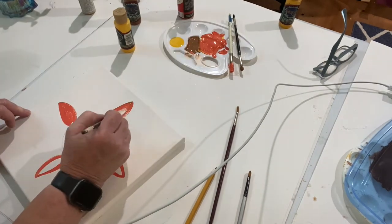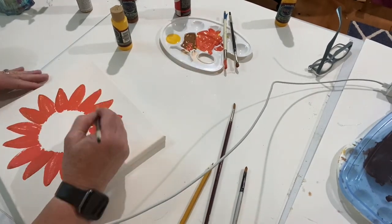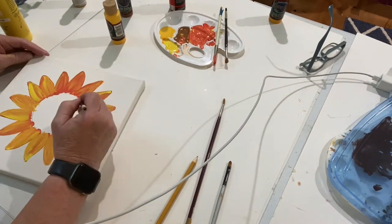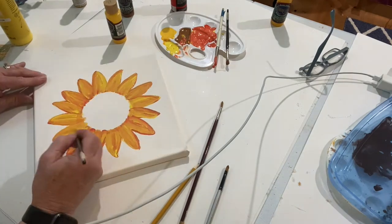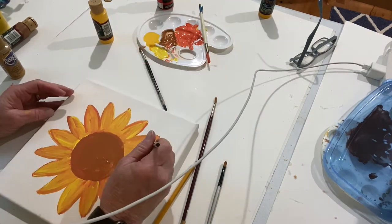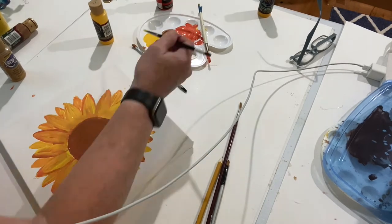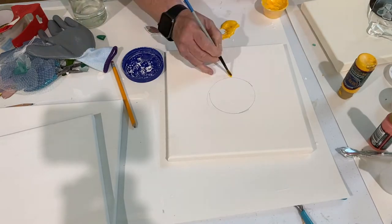I drew a circle on the canvas and then started drawing a sunflower. I'm not an artist — I hope this looks like a sunflower by the time it's done. I used the orange and then the red, and continued to go around and round until I got the effect I wanted. I just painted it brown in the middle because I'm putting a brooch and some other jewelry over it. When I was done with that one, I had another 10 by 10 canvas that I painted another sunflower on.